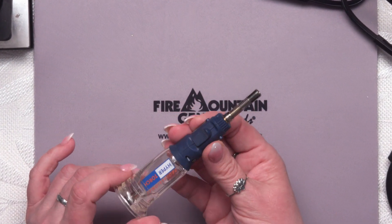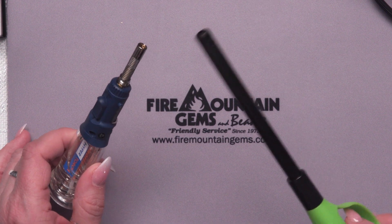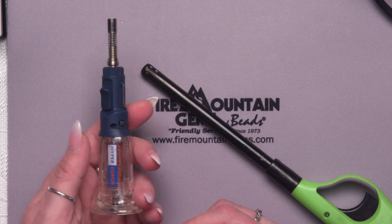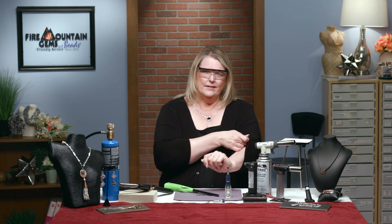This one has a manual start, so you will need a lighter source or a spark. It's very simple to do, but before I turn on my torch — as with any torch — put on some safety glasses, protect your eyes or use a face shield, and make sure if you have long hair, it's not hanging anywhere near your flame. Also, loose clothing should be out and away from your flame.